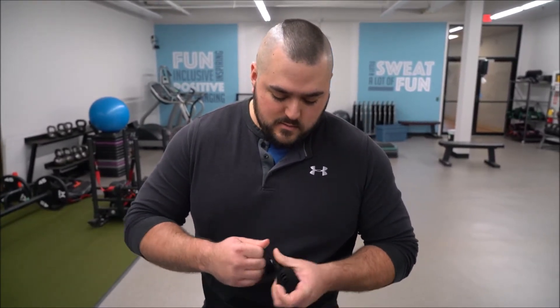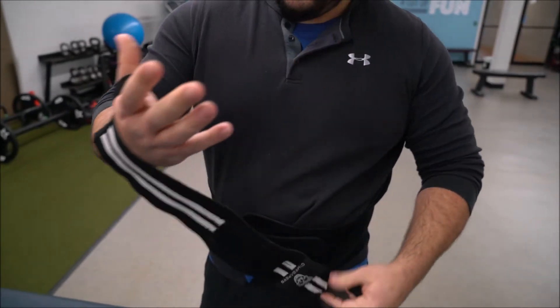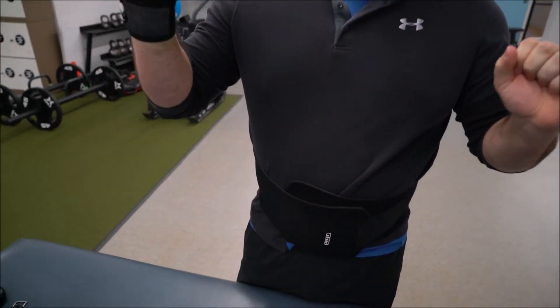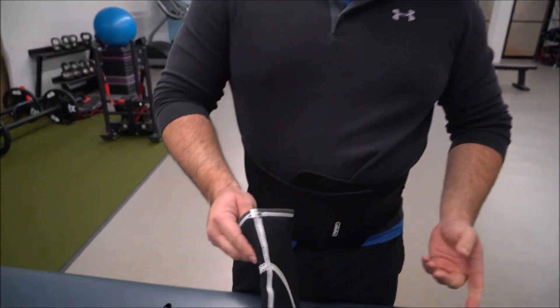These are called wrist wraps. All this equipment is for stabilization of joints. What this does is keep my wrist from becoming strained or developing tendonitis, especially during heavy overhead presses where the weight rests in your palm and forces your hand into hyperextension — that can do a number on your wrist. I always strap up with these for overhead press, heavy bench press, dumbbells, pull-ups, and pull-downs. I love these things.